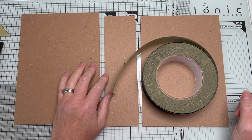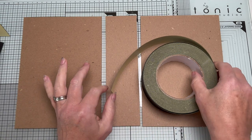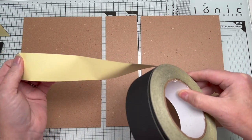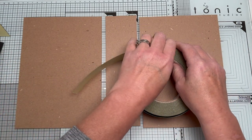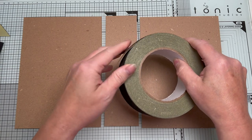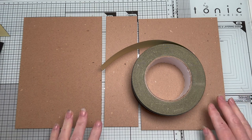Hello everyone, Amanda here. Thanks for joining me. I'm going to show you how to do a journal cover using fabric tape. In the first instance this will be going out to my subscription club, and then I may well add it to YouTube after as well so that my other followers can see it.